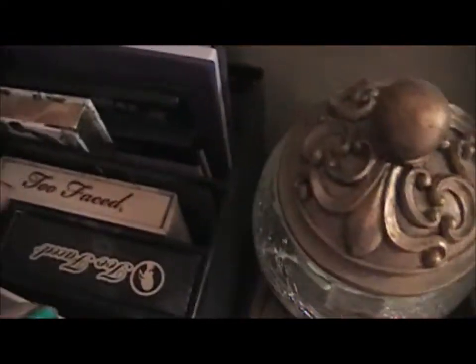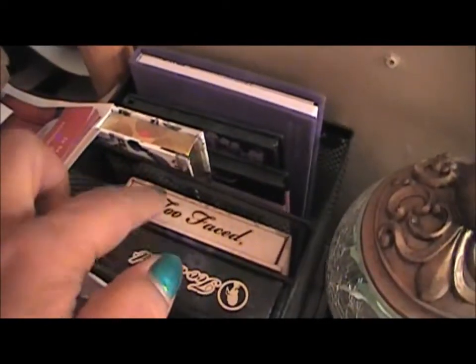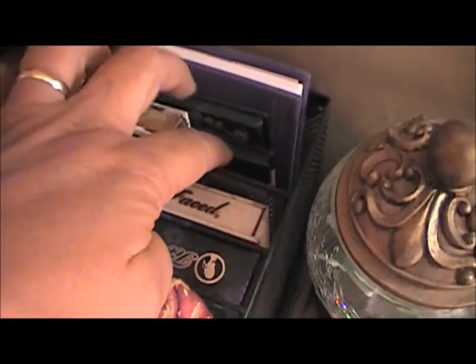These are my foundations, eye makeup remover. This is just a box with Q-tips, cotton balls, toothbrushes, and stuff. Up here we have my Two-Faced palette, Urban Decay, Urban Decay, Urban Decay, and Urban Decay — and then just a couple of others right here.